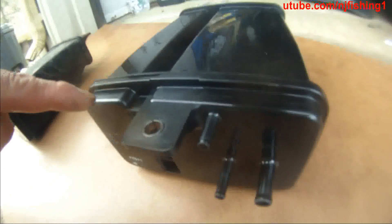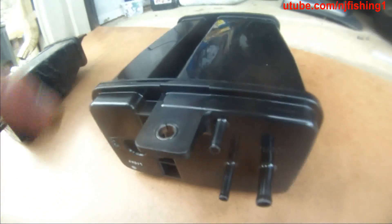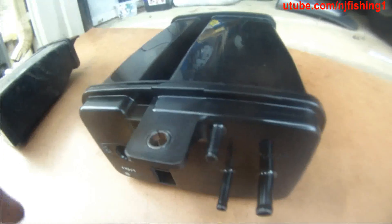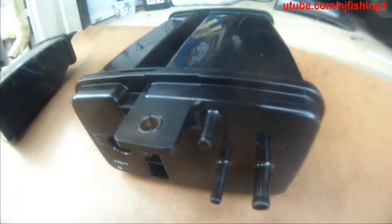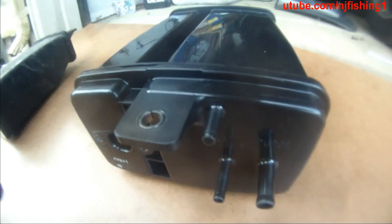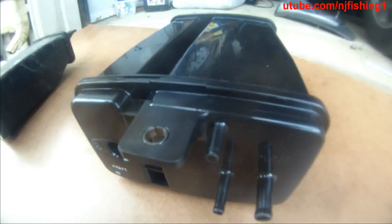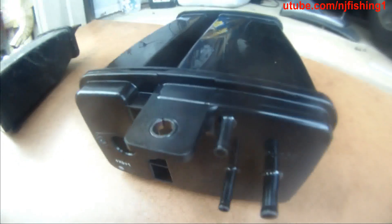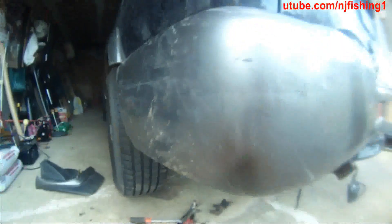This is the OEM — the original Nissan part that arrived today. So I'm going to put this on; hopefully no more P0440 or P0446, all that. Hopefully the engine codes will disappear after this fix. Now I'm going to mount this evap to the back of my Pathfinder.